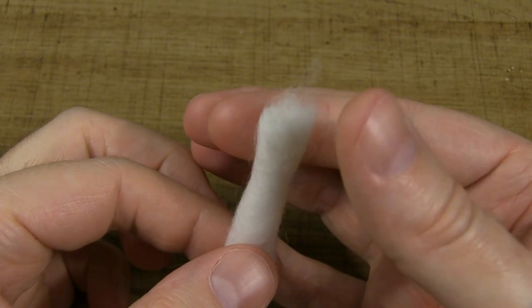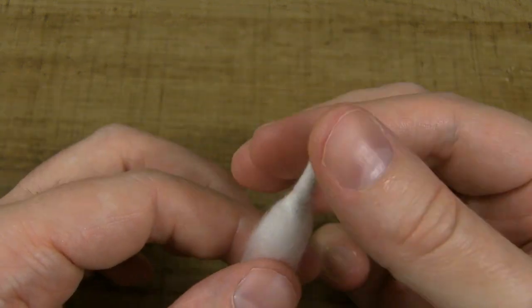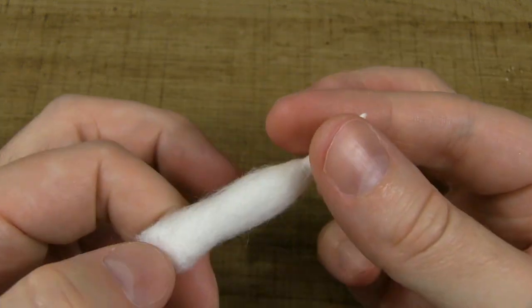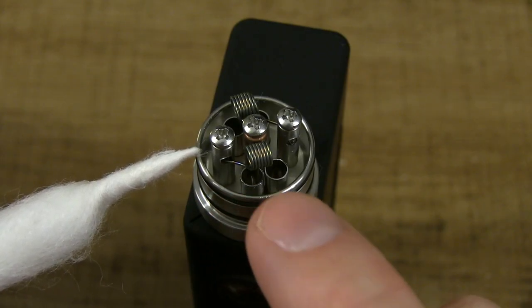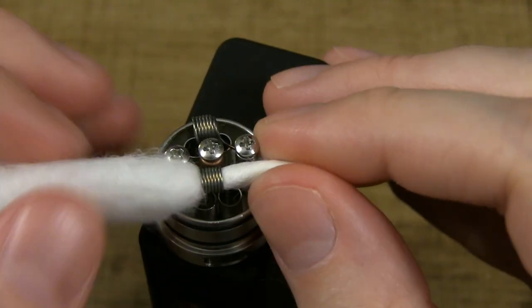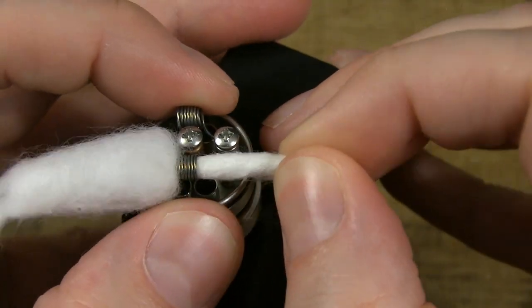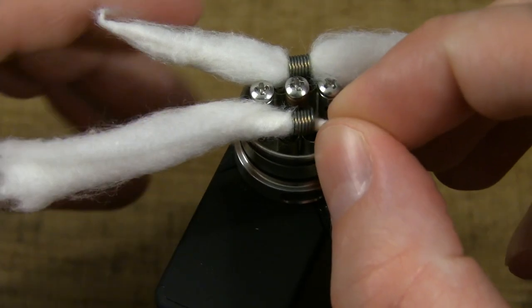For the first roll, what we're going to want to do is twist one end as tight as possible — just like that. When you install it into the coil, you want to go in the direction that you centered the coil, and it's going to be a tight fit. That's the point of this. Do the other coil the same way — again, go with the direction that you centered it.